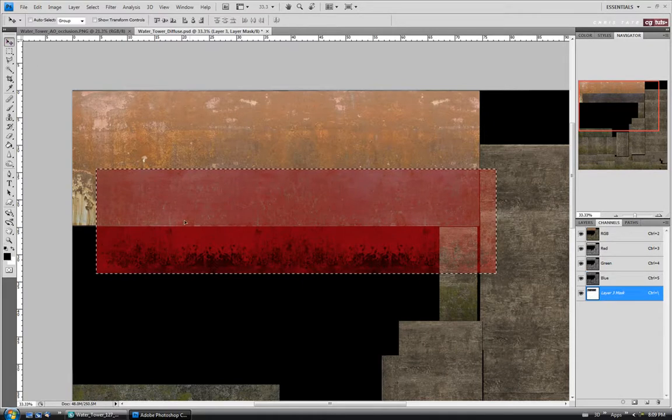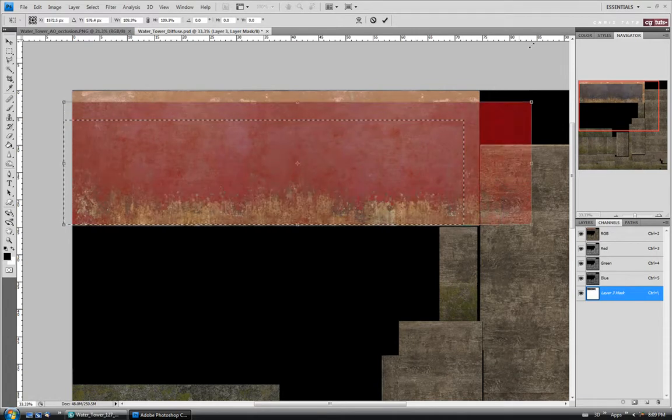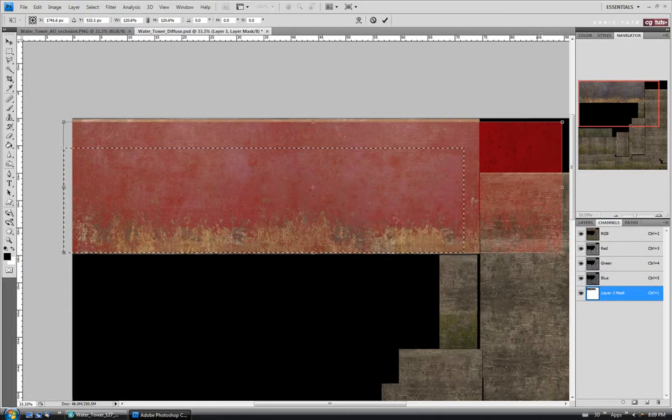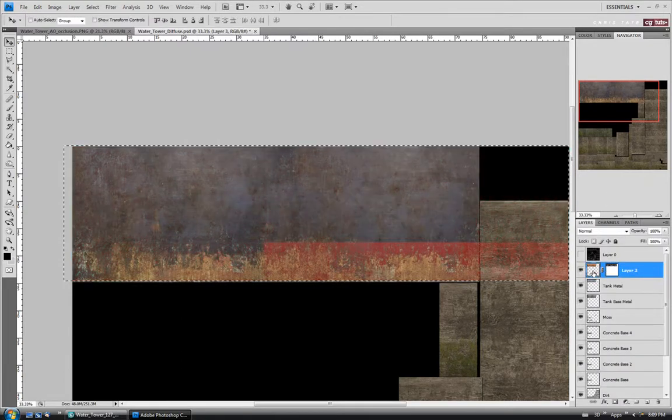We're going to have to scale this one up a bit — Control T, shift-drag on the corner — just so it fits pretty much the height we need. Drag it up like that. Go back to the layers and click on our layer. I just want some of this rusty stuff to show through. I'm going to leave it on Normal for the blend mode but take the opacity down a little bit — maybe 65 or 70 percent should be fine.